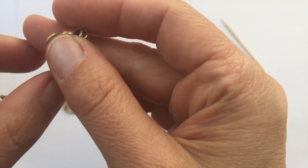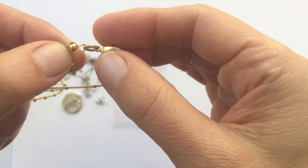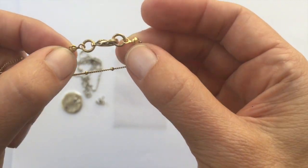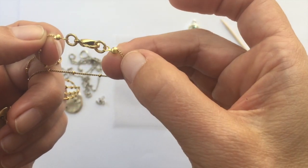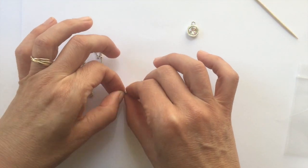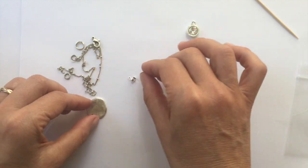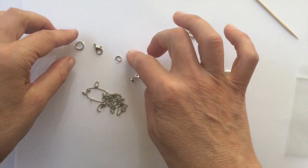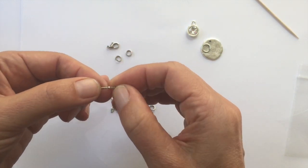We are going to glue on these little bits right here — these are called the crimp connectors. They allow the satellite chain to have a place to attach onto the jump ring and the lobster clasp, making the closure. For this part we will need the crimp connectors — these are brass and plated with 0.999 fine silver — as well as our chain, two jump rings, and our lobster clasp.